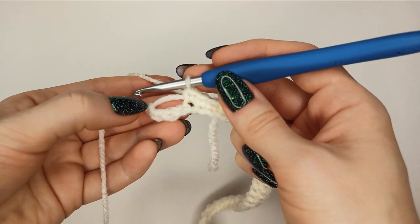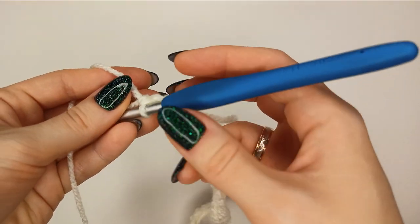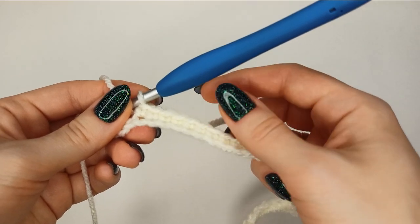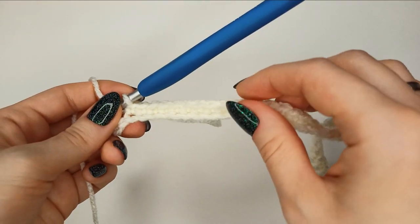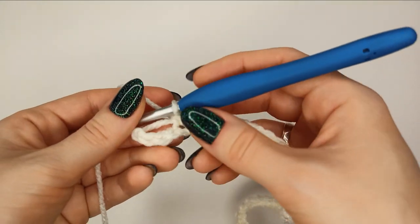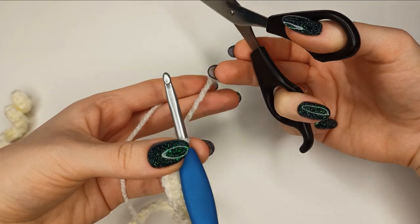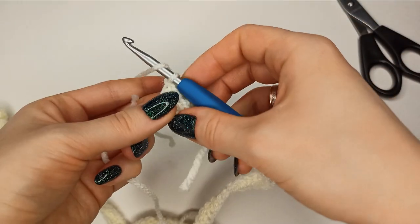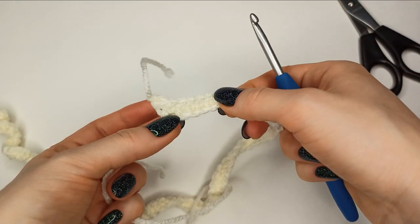Continue until you get to the very end of the row and your tail is secured. Later you could either cut it when you've washed the pillowcase, or just leave it as is and trim it a little bit shorter. Finish this row, cut the yarn, pull it through, and we're ready to start row two.